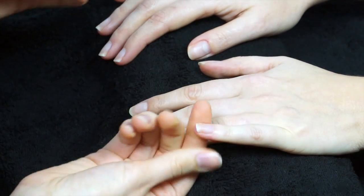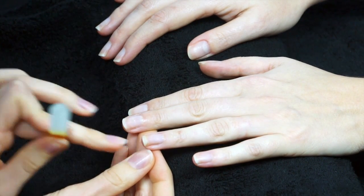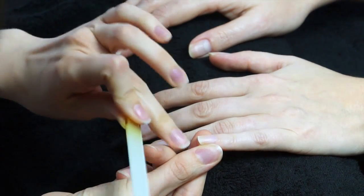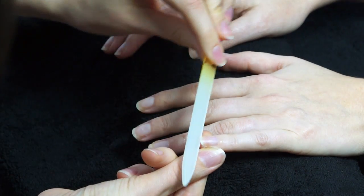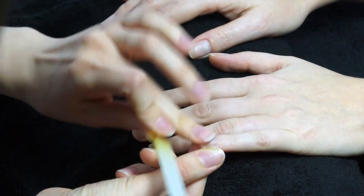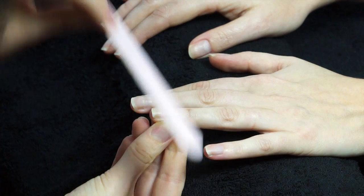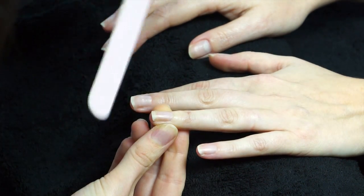We're going to take our time shaping the nails. They've got quite a defined natural shape so we're just going to tidy up any ragged edges and keep the same shape, working from the outside to the middle, checking that it's nice and even. Don't work on one side and then the other — keep balancing out so you don't reduce too much on one side. You can always go back and check with your client.